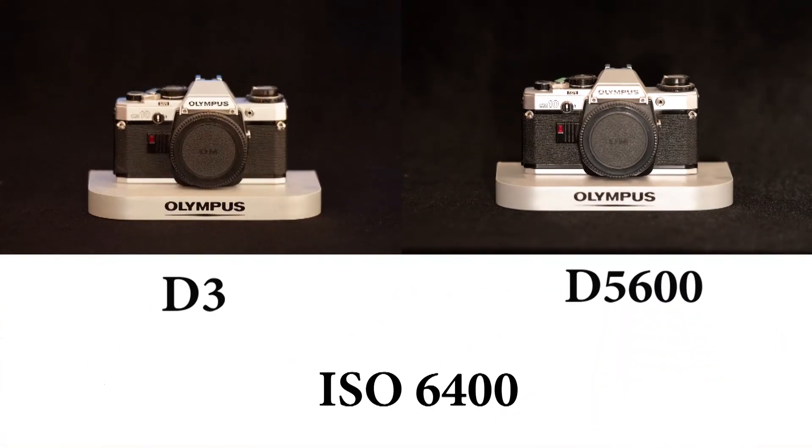That's the end of the ISO test. Let me know what you think - I've done it as quickly as possible and sped through it. If you want me to linger longer next time, let me know.